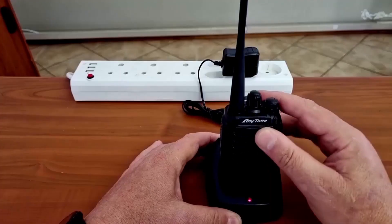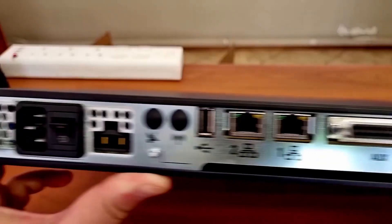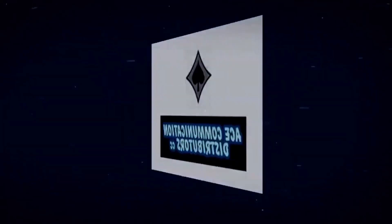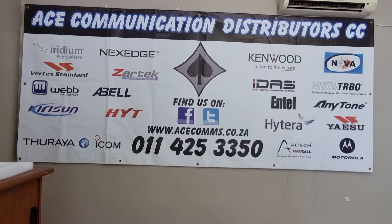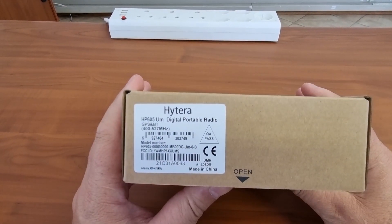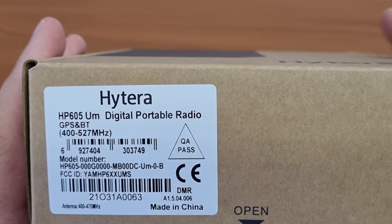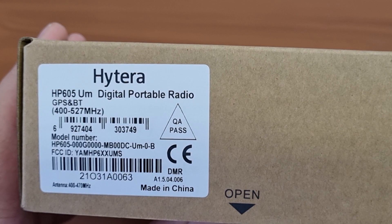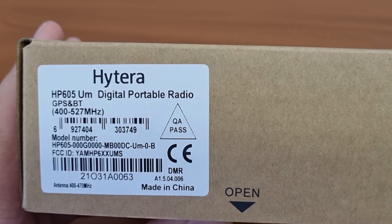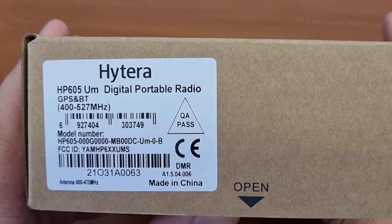Welcome again to the ACE channel, where we look at ACE products that are on sale. Remember, we sell anything from a connector to a radio mast, and all brands from Intel to Zontek. Today we'll be looking at another Hytera product — the newly launched HP 605. I was recently at the launch of this product, and the new series from Hytera seems really nice, so I'm excited to review this. There are a few other videos coming out on the new Hytera series, so stay tuned.